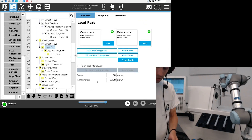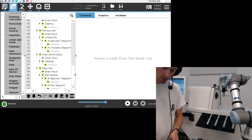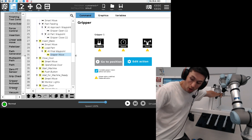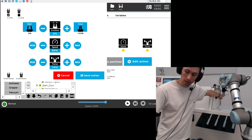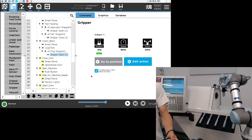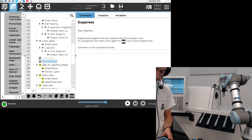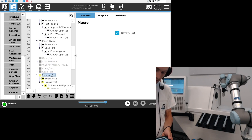At the final waypoint I'm going to insert a gripper node to open the gripper, because we want to leave the part inside the machine. Then I'll start the machine. I'm going to hide the rest of the program so I can show you how everything works together.